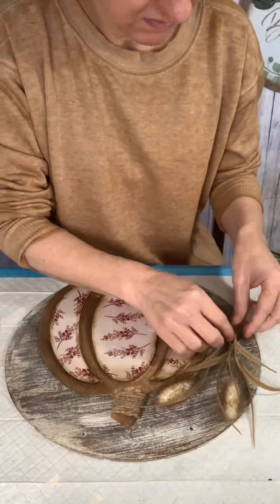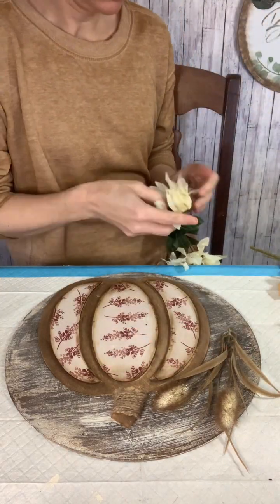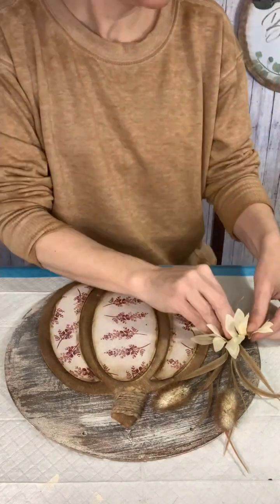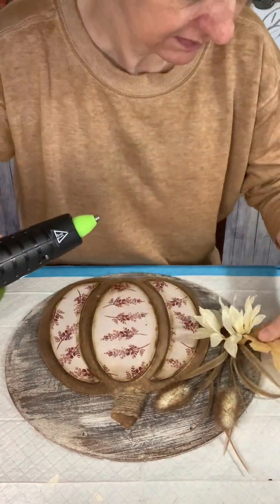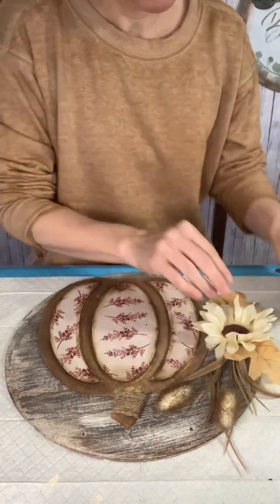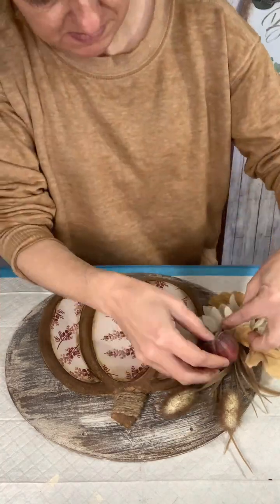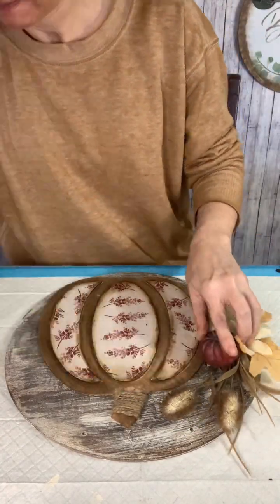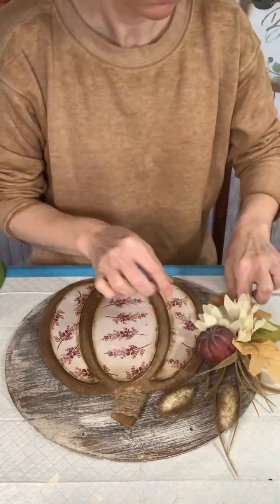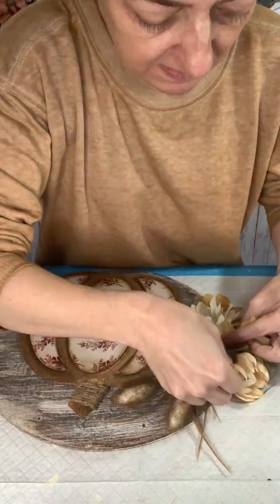And now it's time to start layering on my floral pieces. I started with some cattails, then I just started adding on a little sunflower and some neutral colored leaves behind that. Then I added some little maroon pumpkins that I thought matched my scrapbook paper really well — I put a couple of those on.